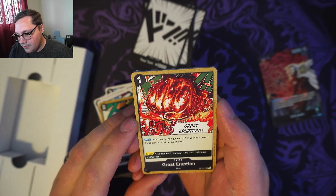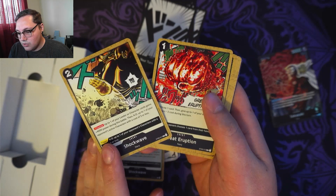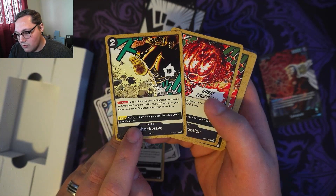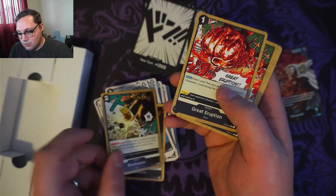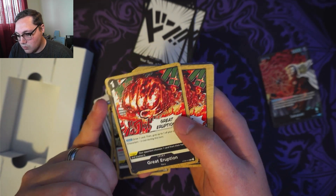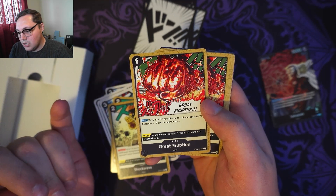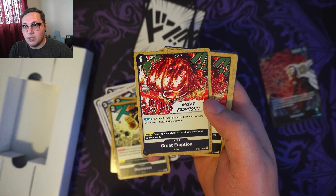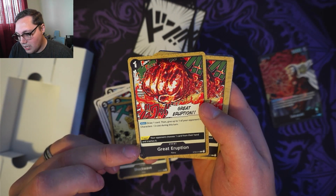Great Eruption — event card with a trigger. If it's in your life and you pull it, it automatically KOs up to one of your opponent's characters with a cost of 4 or less. That's nice. Then there's one that costs 1: main phase — draw 1 card, then give up to one of your opponent's characters minus 2 cost during this turn. This one's not a counter, but it's good for bringing numbers down. Trigger: your opponent chooses one of their cards from their hand and trashes it.